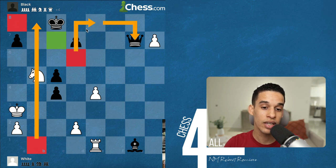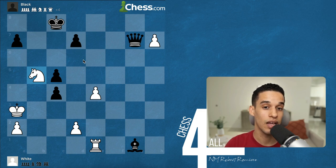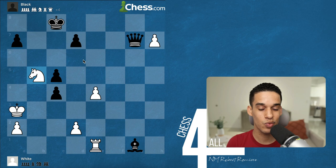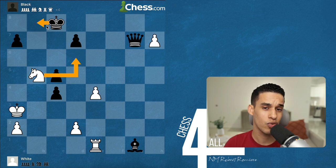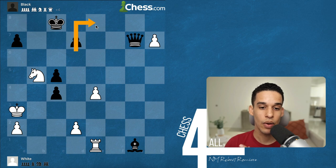Knight to e8 hits the queen, then to c7 — so I'll work through this in my head and find solutions for Black. If there's nothing they can do, I've won. After we calculate five, six, or seven moves it gets blurry, but try to follow along. Don't use arrows or move the pieces — if you move the pieces during this kind of training, you're defeating the purpose.